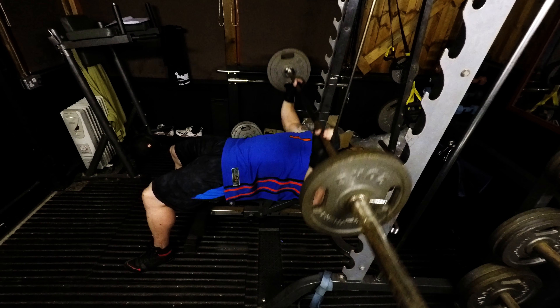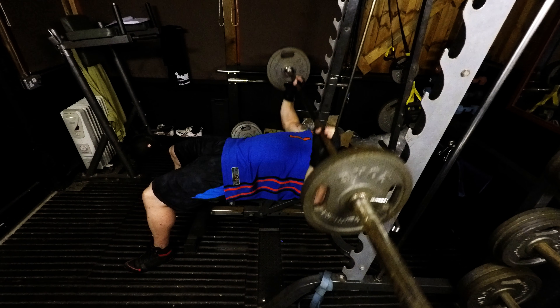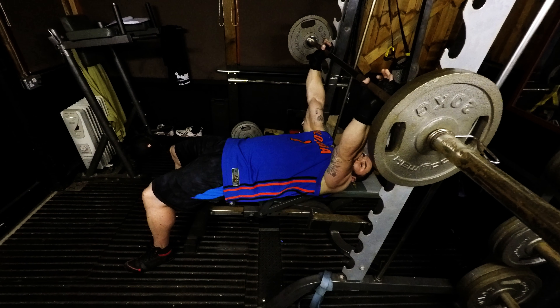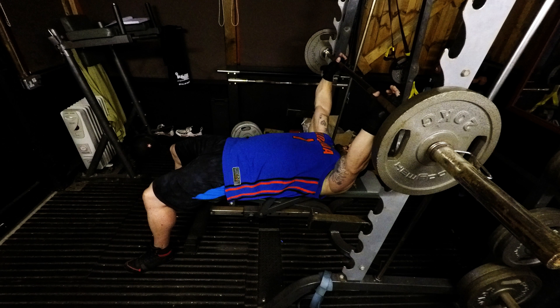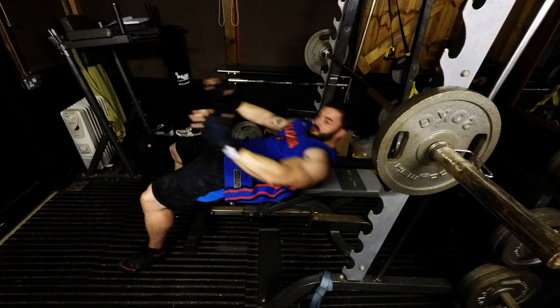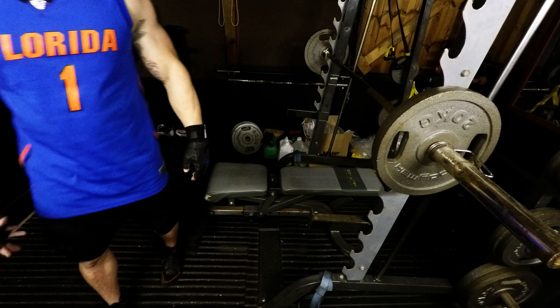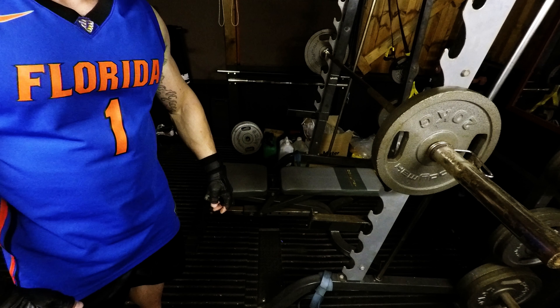How many reps you do is up to you. When you finish your last rep, lift the weight so it goes past the hooks. When you're confident it's in a safe place, let go, sit up, and walk away from the machine. And that's how you do a free bar bench press.